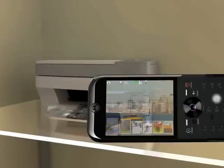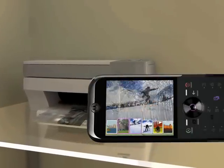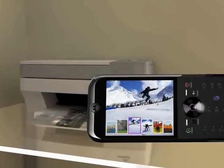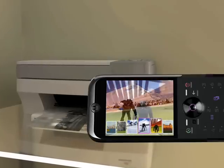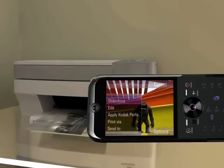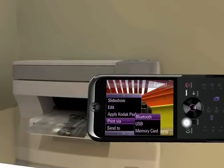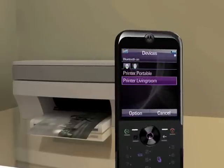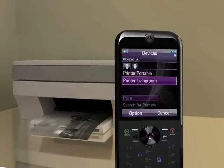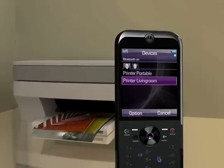But say I want to print out a picture to frame or bring to the office with me. It's easy with my compatible Bluetooth enabled printer. Just access the picture album on the phone, choose a picture, press Options, and select Print via Bluetooth. Choose the printer from the menu and select Options and Print. Before you know it, I have the perfect picture for my office or my own family scrapbook.